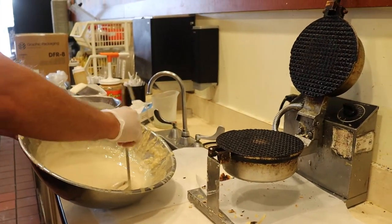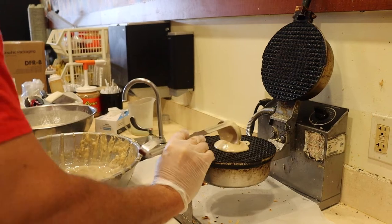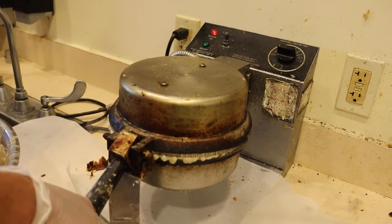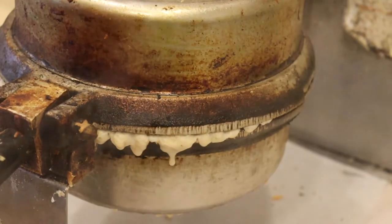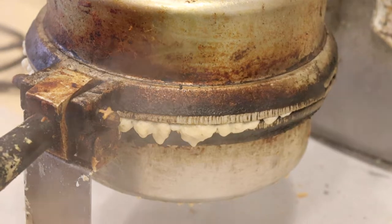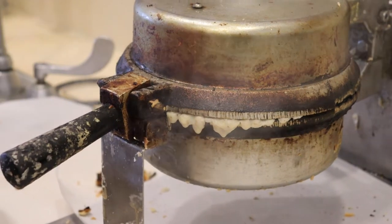I'm going to open it and get one scoop — just one scoop overall. I'm going to put it right in the center, close the waffle iron down, squish it, and then release. Notice how a little bit came out on the edges — this is a good thing. However, if you get a lot coming out and puddles forming, you put too much on. If you get none flowing out, you didn't put enough and the waffle won't be a good size.